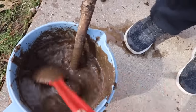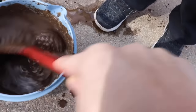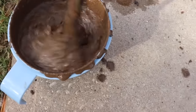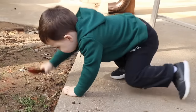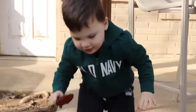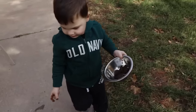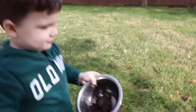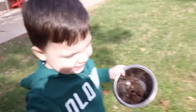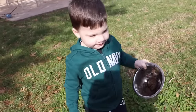Oh, these are going to be some good mud pies. I think we need to add some sprinkles, don't you? Yes. Oh man, these are going to be the best mud pies ever. Caleb, you want to find some bugs to put in our mud pie? Yes. Come on — we're going on a bug hunt too. Alright, what kind of bugs are we trying to find? Worms? Let's look over by the tree. I bet we'll find something over there.